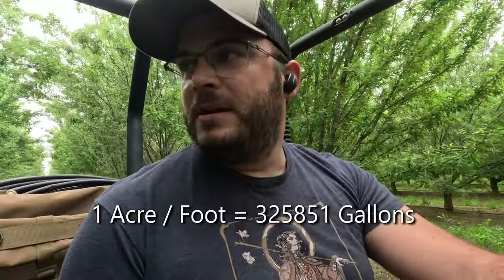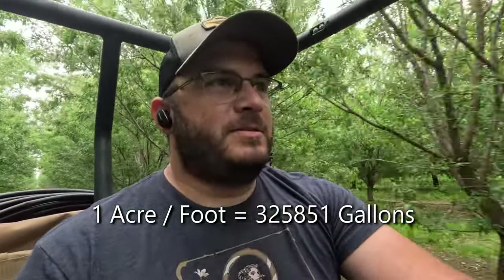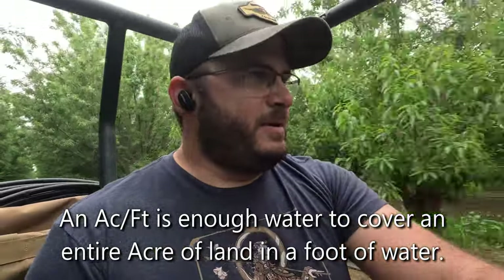Everyone always worries about how much water almonds take, and yes they do take a fair amount, but it's not like that water is free. Back at the peak of the recent drought we were spending over $600 an acre-foot of water, and that money is going right back into the economy. We use these micro sprinklers and we are meticulous about making sure they're not broken and flooding the orchards, and making sure they're not plugged so every tree is getting an efficient amount of water. We're trying to run our business, provide food for the world, and we're definitely not trying to waste water or fertilizer — we account for every single gallon.